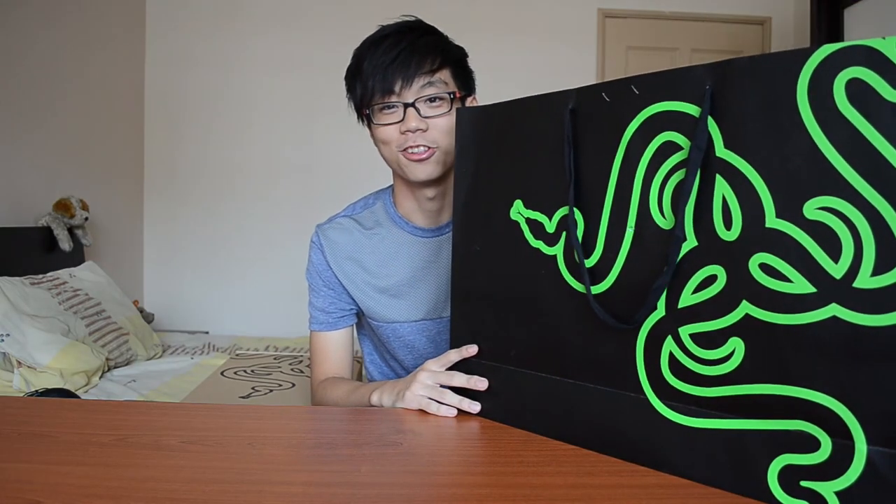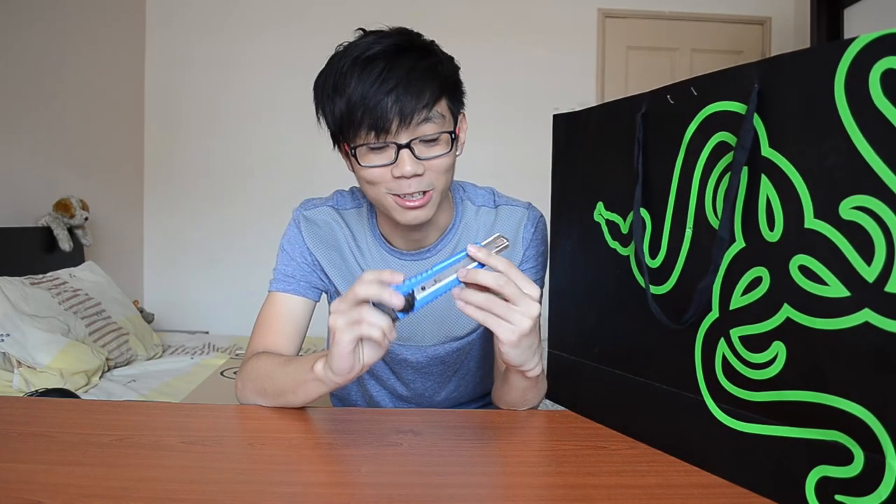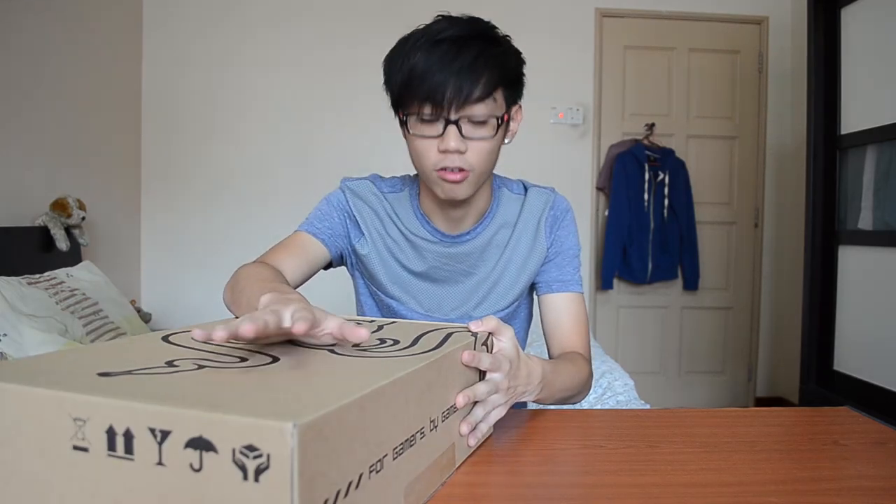Hey guys, I'm Victor and today I'll be sharing something very interesting with you — it's the all-new Razer Blade. This is the actual Razer Blade; it's originally a 14-inch, so I'll get through the specs with you.